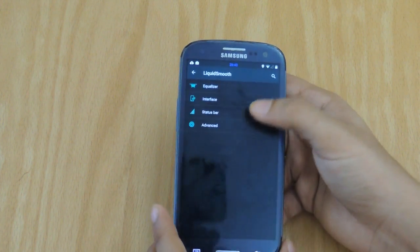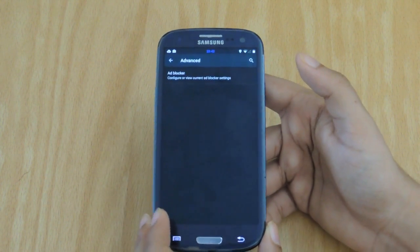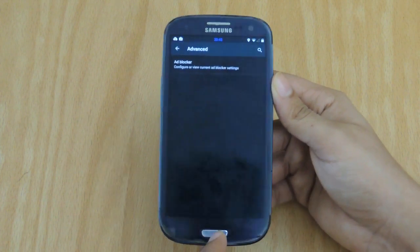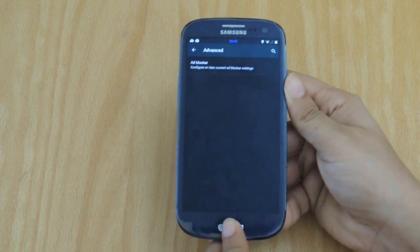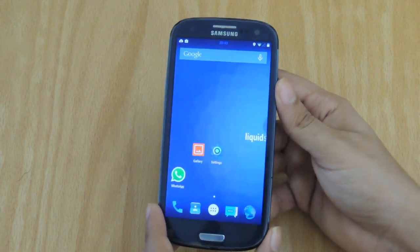Lastly, when we move on to Advanced, we're greeted with Ad Blocker, which is a great tool for those who want to block ads on their Android smartphones. I personally have it off, but if you guys want to tinker around with it, be sure to flash this ROM on your phone.